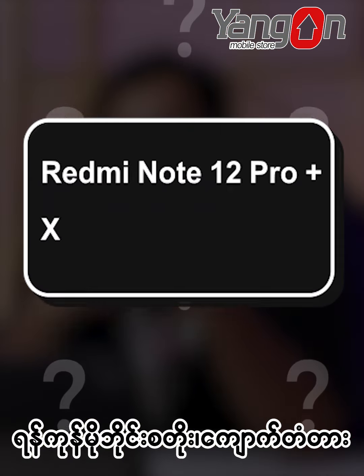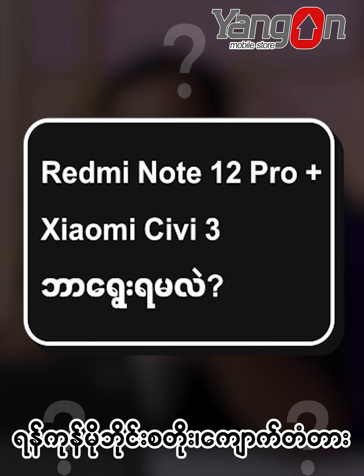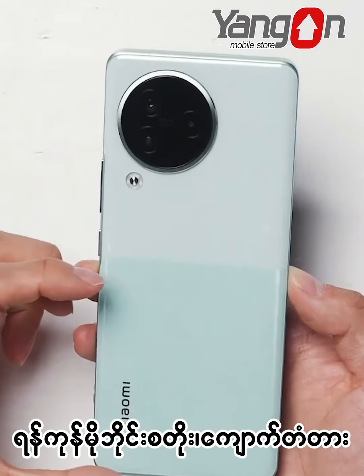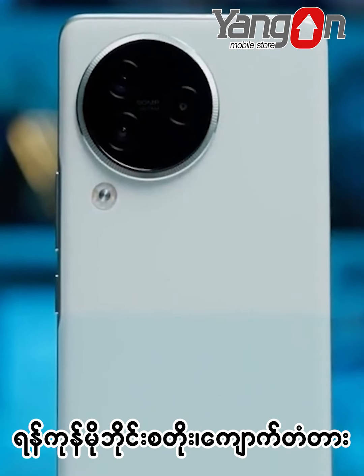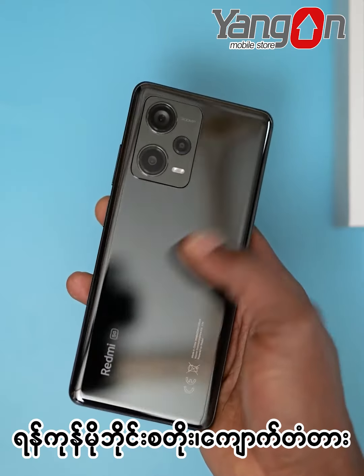This is the Xiaomi Redmi Note 3 Pro Plus, which is very good. The Xiaomi Redmi Note 3 Pro Plus is very good. If you want to see the video,